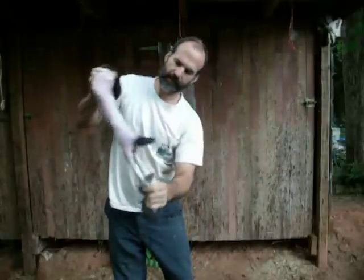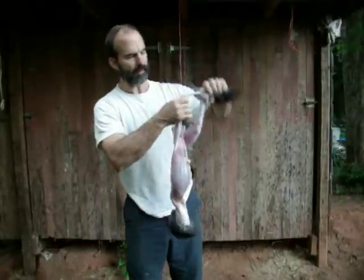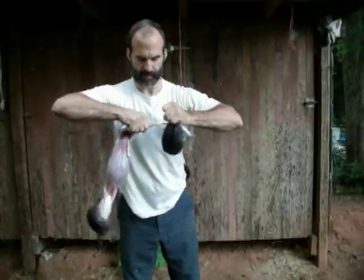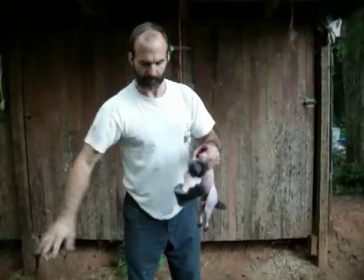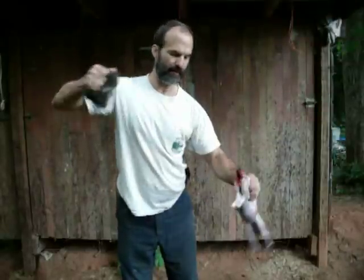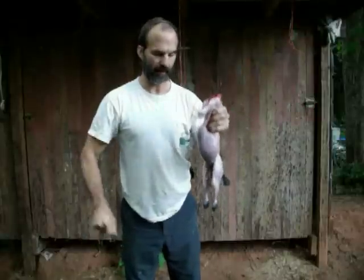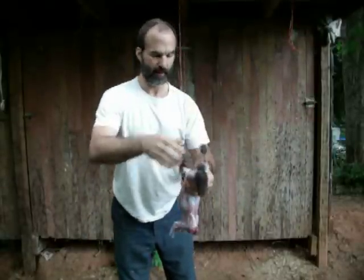Right at the tail area you can see some skin is stuck on — we'll have to take care of that. It will tear a little shy of the feet and won't come off the whole way. So you have these little pom poms that you have to get rid of. I'm just pulling it up past, trying not to handle the hair too much while holding the body. The front feet strip off pretty well, so all I have left is that tail and the little pom poms.